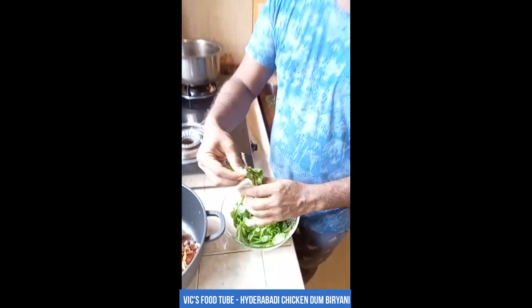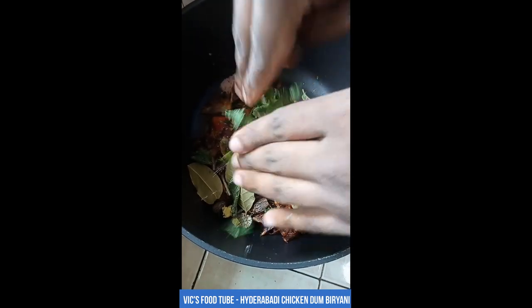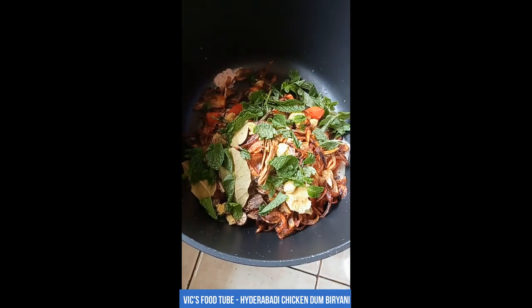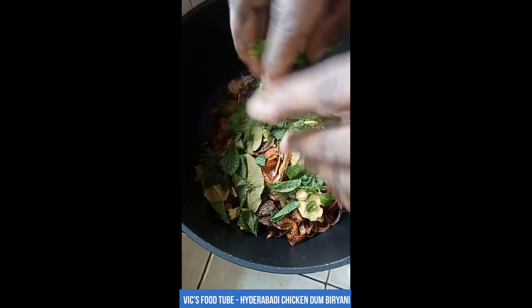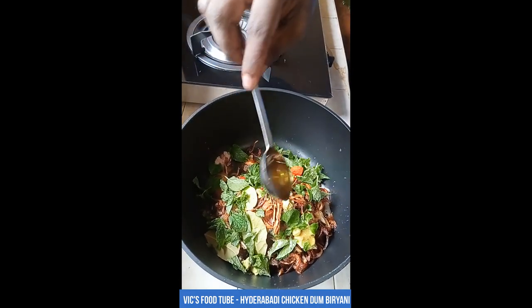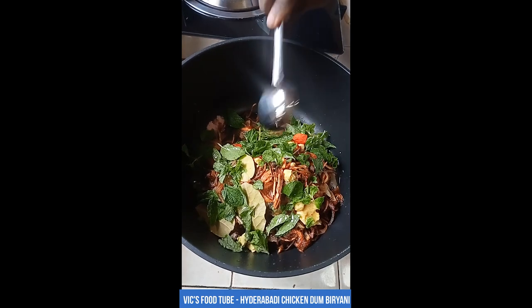Add some fresh mint leaves — and if you have coriander, add that as well. Leave some mint for garnishing. Add a good handful of mint leaves. Also add about three to four tablespoons of the oil used to fry the onions, which will carry the onion flavor. Everything is added, now it's time to mix everything and marinate it.